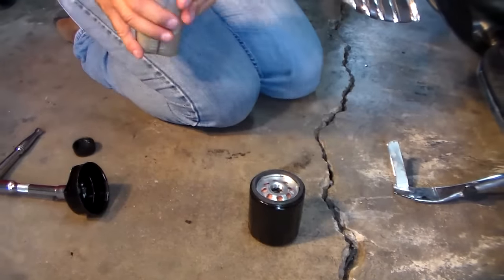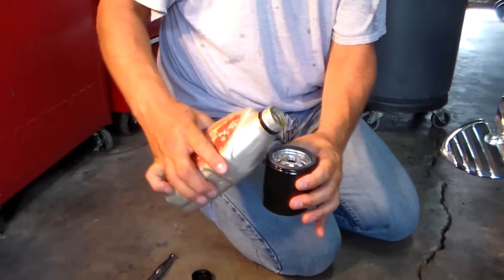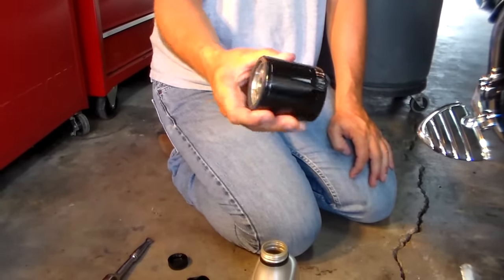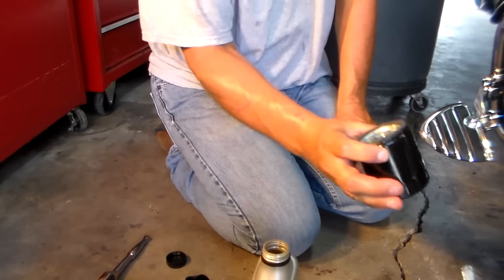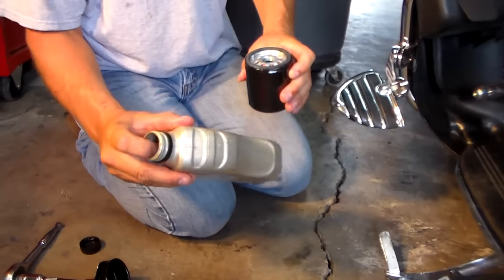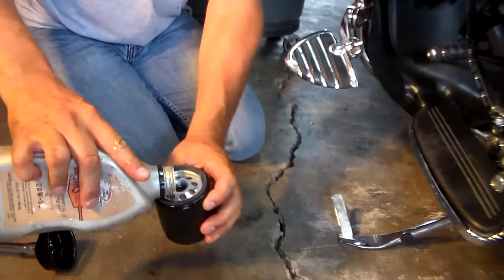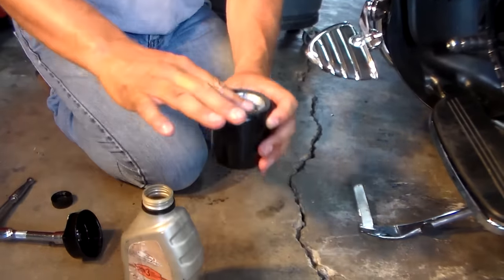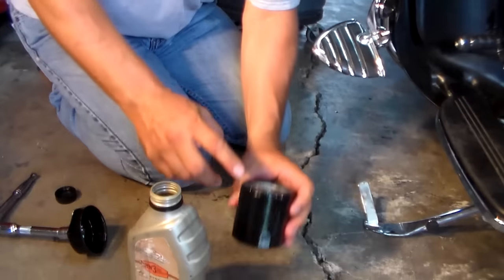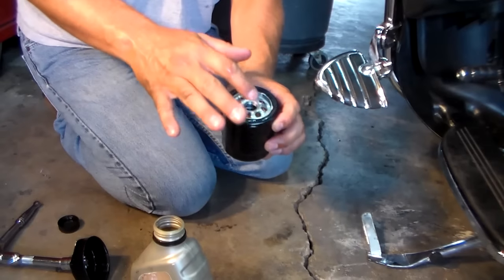We're going to prepare our new oil filter. I like to fill it about halfway with oil, then swish it around so it absorbs into the filtration elements. Once you don't see it floating around in there, it's partially filled. That way you don't take a big hit on your oil level once you start the bike up after filling the crankcase. Then put a little oil around the seal — that prevents it from binding once it hits against the oil filter housing, which could cause it to rip off.